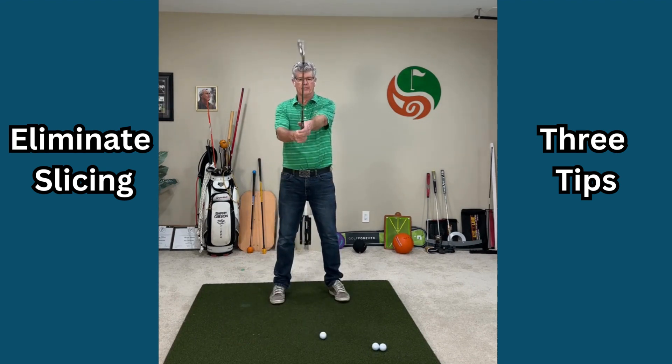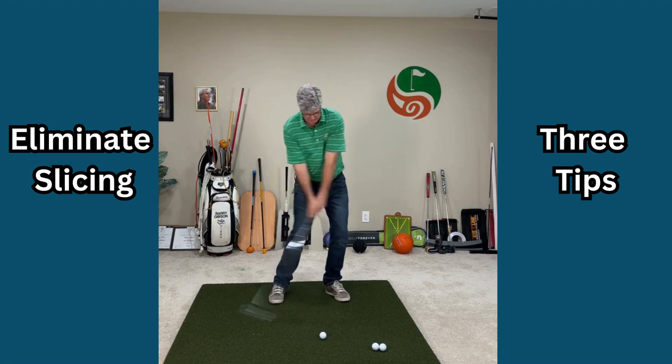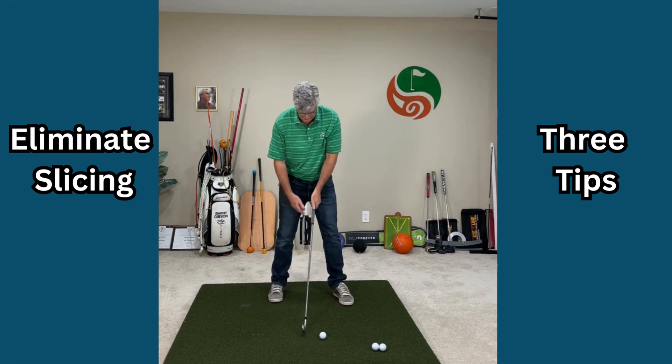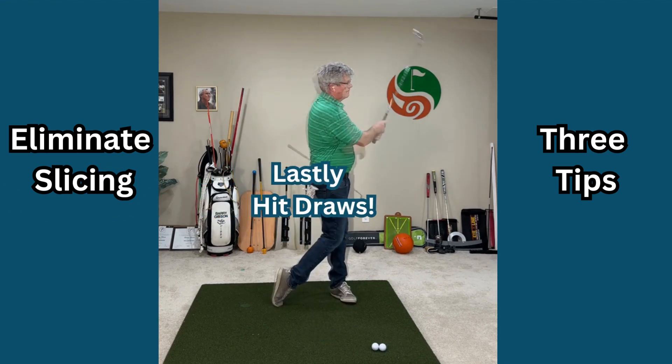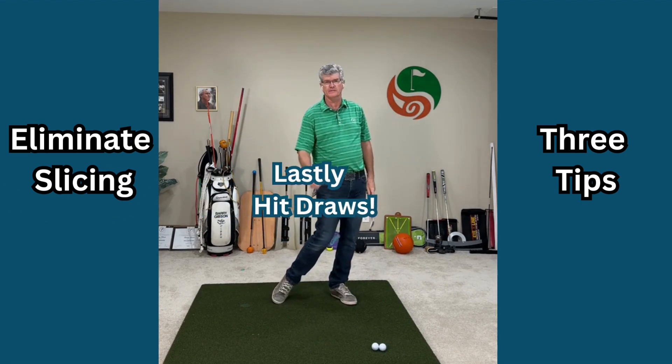So the correct grip, arms roll with the trunk, lead arm rolls down, and draw the right foot back so you have good posture. That gives you a nice little right-to-left draw — give that a try.